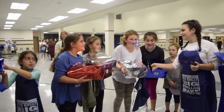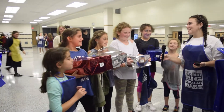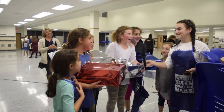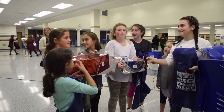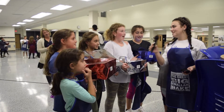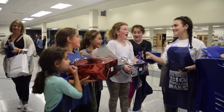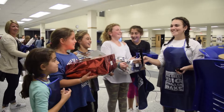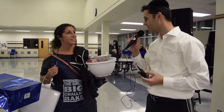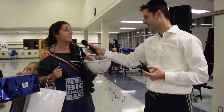Is this your first time at a challah bake? Yes! Did you enjoy it? Yes, it was really fun. What was your favorite part? The dancing. The braiding and kneading the dough. Will you tell your friends about this for next year? Definitely — it was so much fun, I made so many memories. Are you going to come back next year? Yeah, if I can. What would you tell your friends considering the challah bake? They should definitely be here — it's a wonderful event. We all get to be together. Why not braid challahs with friends? It's fantastic.